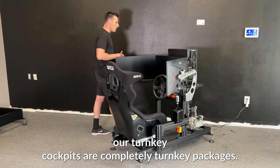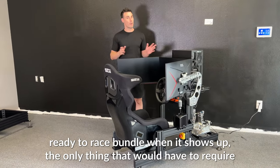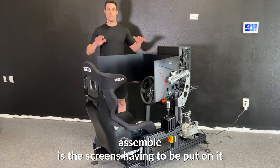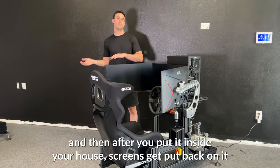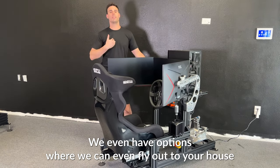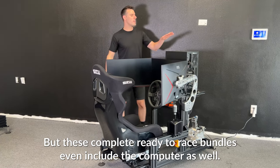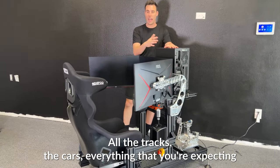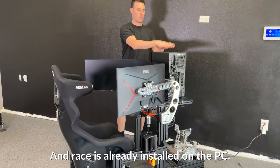Our turnkey cockpits are completely turnkey packages, which means this thing actually shows up to your house as a ready-to-race bundle. When it shows up, the only thing that requires assembly is the screens having to be put on it, because it's going to be wider than your door frame to get into your home. So we take the screens off for shipping, and then after you put it inside your house the screens get put back on and it's good to go. We even have options where we can fly out to your house and do the install for you. These complete ready-to-race bundles even include the computer, fully installed with the games you want to play, all the tracks, the cars — everything you're expecting when you want to get on it and race is already installed on the PC.